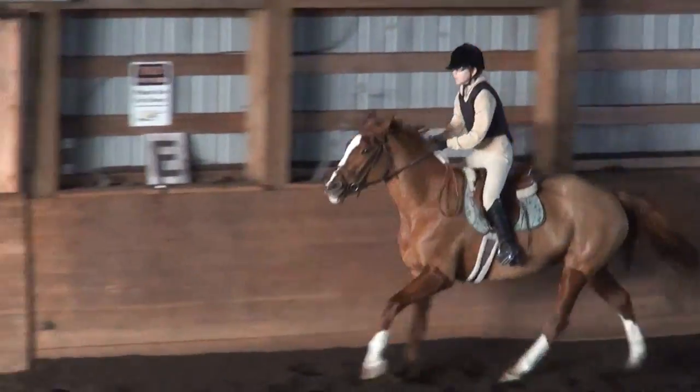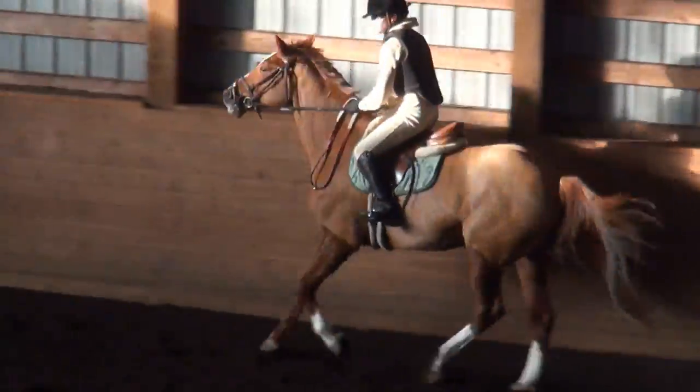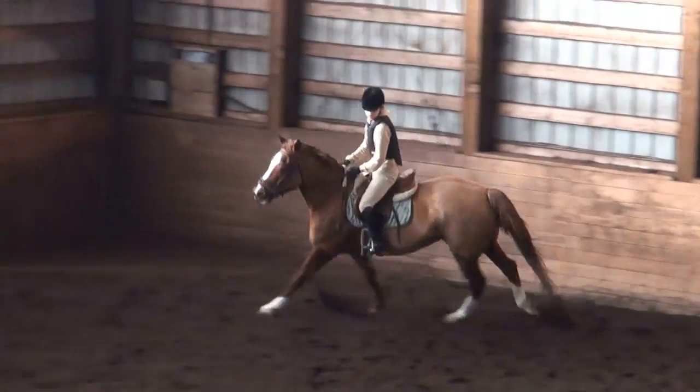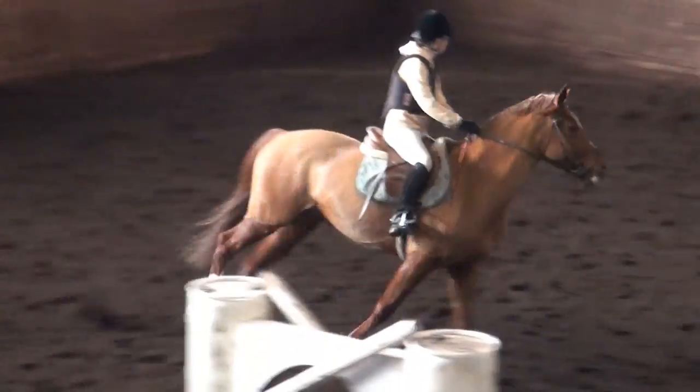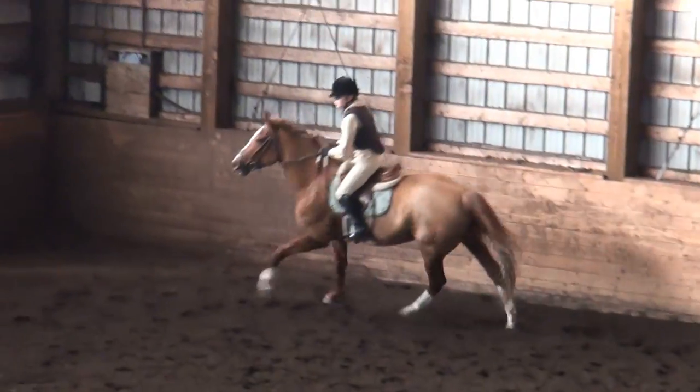Good lengthen. Super lengthen. Yes. There we go. Beautiful. Keeping some uphill energy without lengthening her stride.